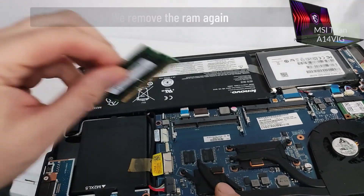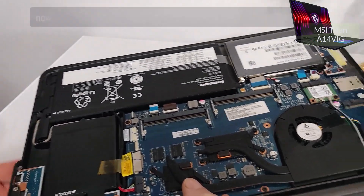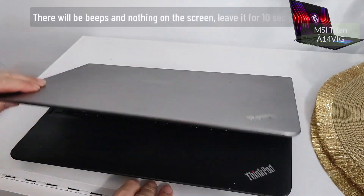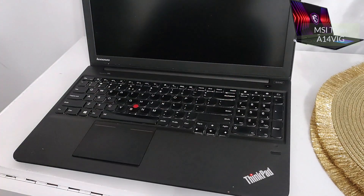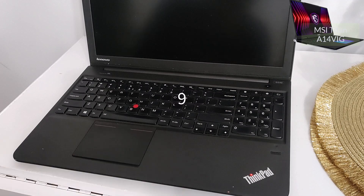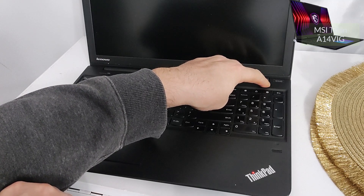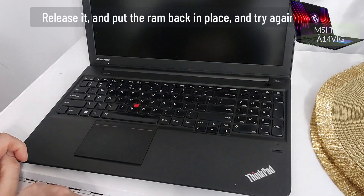If it worked — great! If not, don't lose hope, we can still do something. Option 4: remove the RAM again, but this time don't put it back. Press the power button — the laptop will start without the RAM, there will be beeps and nothing on the screen. Leave it for 10 seconds. Then press and hold the power button for 6 seconds, release it, put the RAM back in place, and try again.